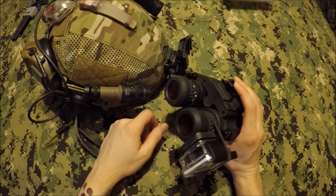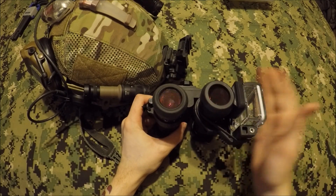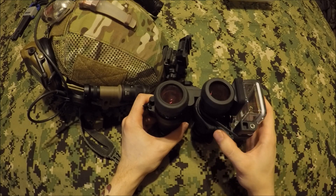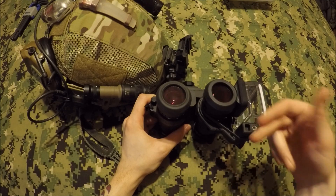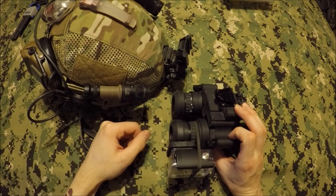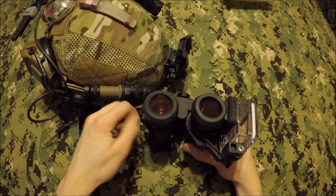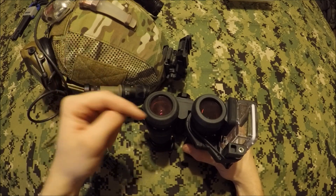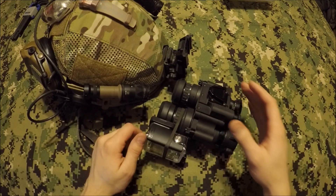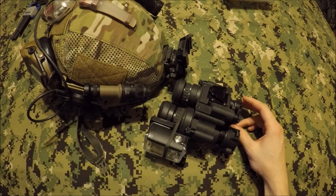I'm going to put a link in the description below for where you can buy this. TNVC offers it in many options — you can buy it with the camera and the adapter, the GoPro Hero Silver or the GoPro Hero Black, or you can just buy the mount itself like I did since I already own the GoPro. I'll put a link to TNVC's Facebook and Instagram as well as my own Facebook and Instagram — go ahead and like my page and follow me. I post Instagram pictures a lot more than I make videos and you'll see a lot of cool stuff there. If you have any questions or comments, you know where to leave them. Make sure to like, favorite, share, and subscribe — and as always, have a good one.